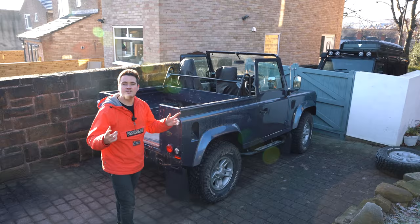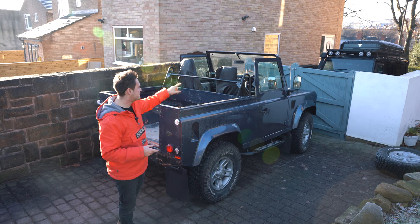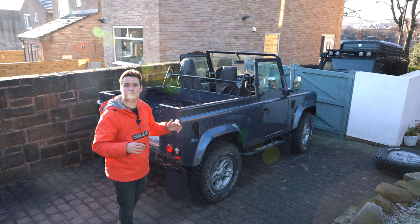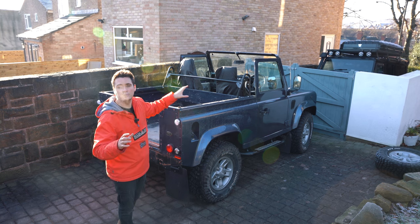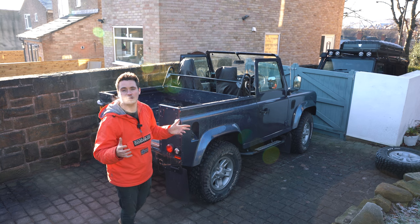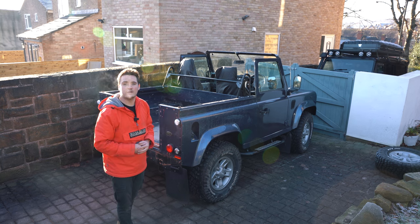That is the installation of the seatbelt bar from the guys at Exmoor Trim. As I said, it's a bit of a temporary measure because eventually we're going to fit a full bar set or a full cage. So it's a temporary measure to allow us to go and enjoy Project 90 as much as we can before we fit those other modifications.